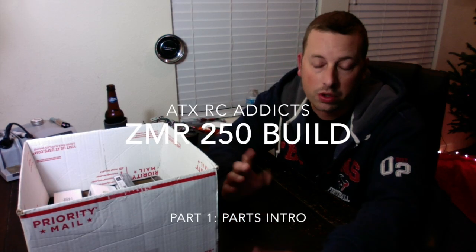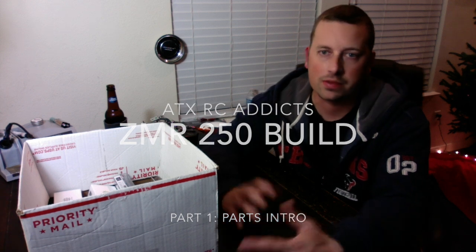Hey guys, how's it going? Troy here - Death Trot, ATX, RC Addicts, whatever you want to call me. I'm here to talk about my next build, putting together the parts. I finally have everything and it's in the box, so I just got a box. We're about to go through it and figure out what I got. I wanted to go over the parts list and what I'm expecting out of it.